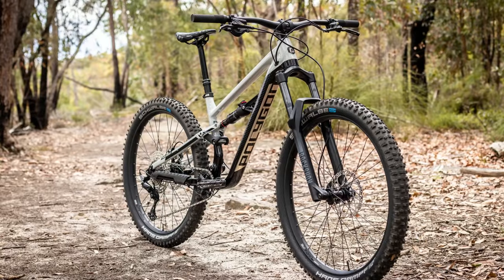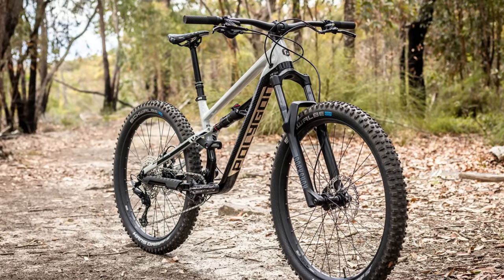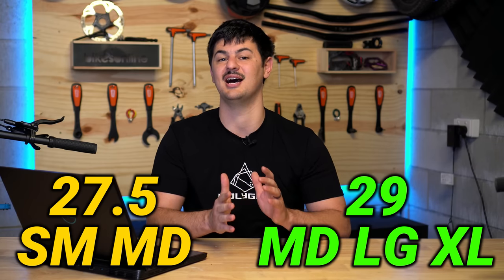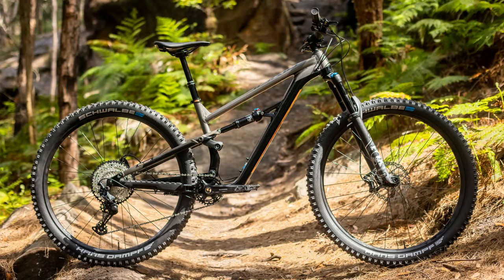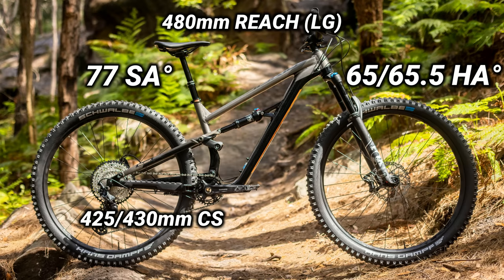Great looks aside, let's discuss the similarities between the T7 and the T8. First off, we have the frame and geometry, which really sets the T7 apart from other bikes at this price point — bikes which are often a few years behind the curve. You get a slack head angle, steep seat angle, nice roomy reach, and nice short chainstays as well.